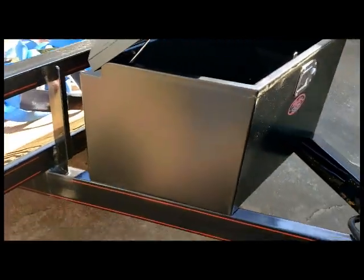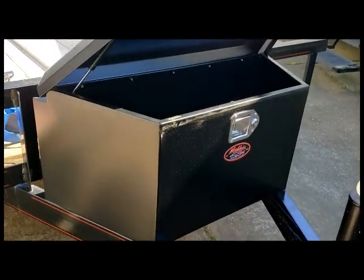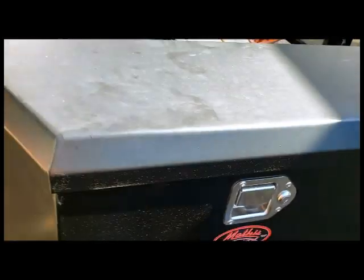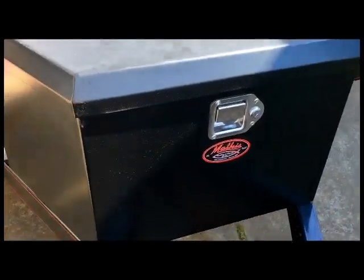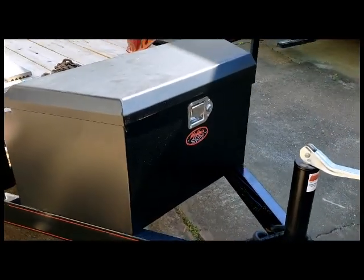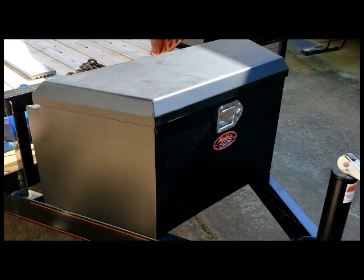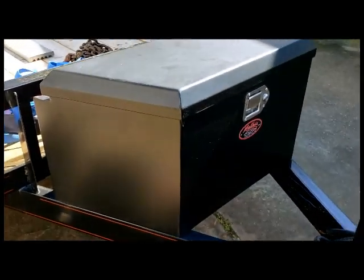Anyway, that's my review. I think it's a good investment — keeps everything out of the way, keeps everything out of the weather. You can see it's got a weather seal on it there on all three sides, and in the back it overhangs so it doesn't need one. There it is — Harbor Freight trailer tongue box, $129. Like I said, I'm gonna try to get a longer rod for it — what do you call it, a hold-open cylinder. That'll do it. Thanks for watching Projects with Paul.